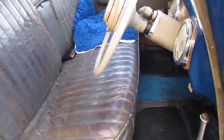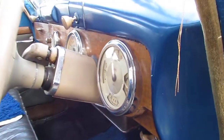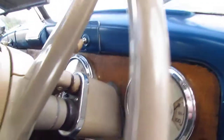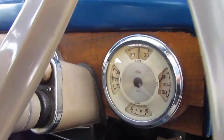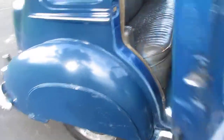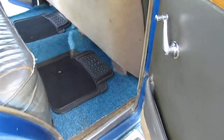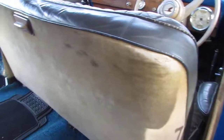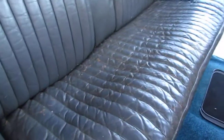Driver's seat and instrument panel which we just had a look at, but just in case you didn't quite catch this one. So that's all good there. Round to the right rear door this time — nice and tidy, back of the seat's good, inside from the other angle.